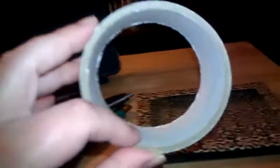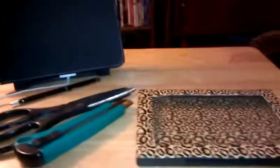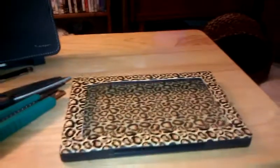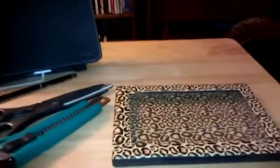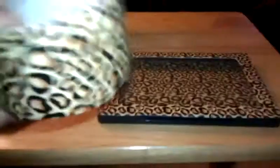The duct tape that you get for a dollar — you can also get the same duct tape at Dollar Tree for a dollar — it's not as thick. The roll isn't as thick as the duct tape you could get at Walmart, Kmart, Meyers, or Target for $3.99 to $5 for the decorative duct tape. It does have a little bit more product on it, but this works just fine.